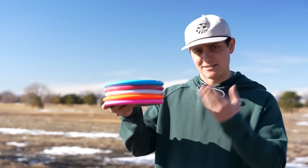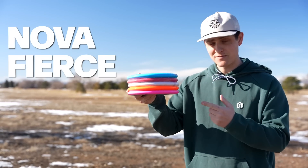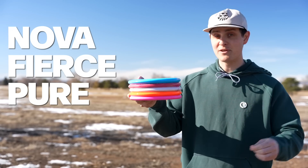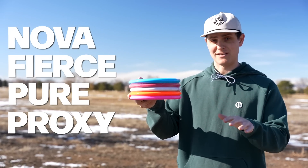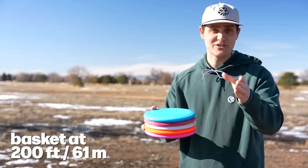When I was first throwing the disc by itself, I kept thinking this really feels like a Latitude 64 Pure, or it has more glide than I'm typically used to. So I grabbed some discs to compare: an Innova Nova, a Discraft Tour Series Fierce, a Latitude 64 Pure, and an Axiom Proxy. I threw all of these along with the Inner Core so you can judge for yourself.